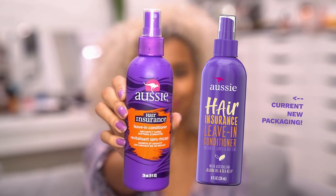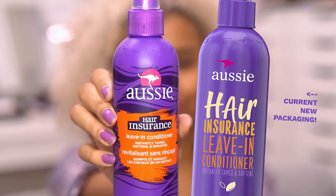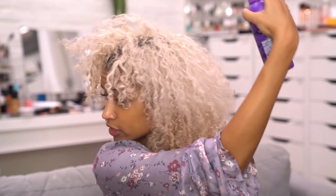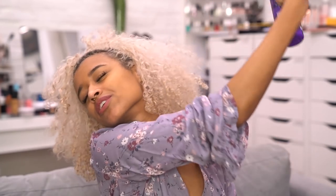Now that my scalp is a lot cleaner and I've added a bit of volume at the roots, I'm going to go in with some moisture. This is the Aussie Hair Insurance Leave-In Conditioner and I like this because it has jojoba oil and also aloe. It's really nice to just spray a little bit all over your head and get an even layer of moisture without getting it too wet, which would cause the curls to start frizzing. Just a light mist all over.